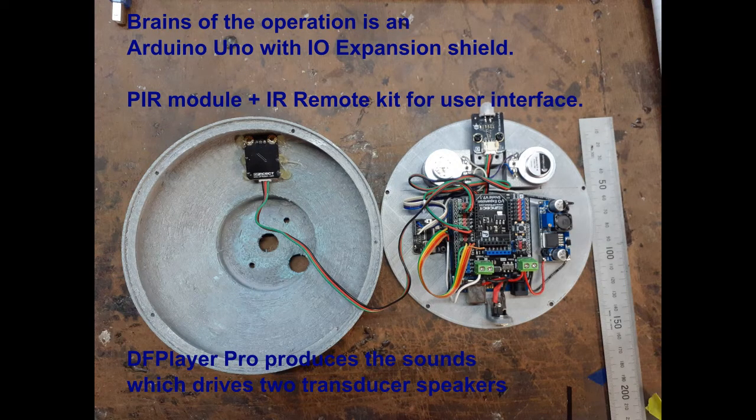The Xeroid base holds the brains of the operation, which is an Arduino Uno with an IO expansion shield. The servos and the modules just plug straight into that, so there's no need for any soldering.